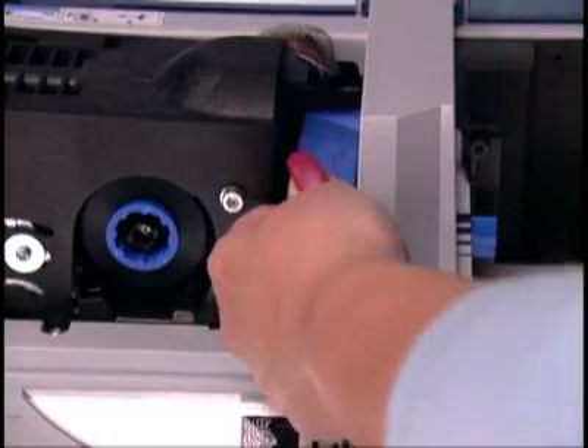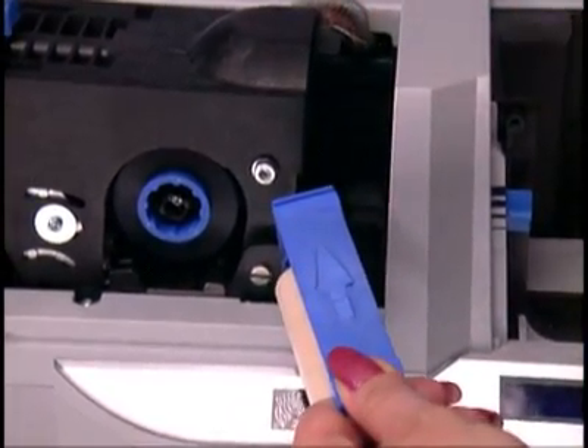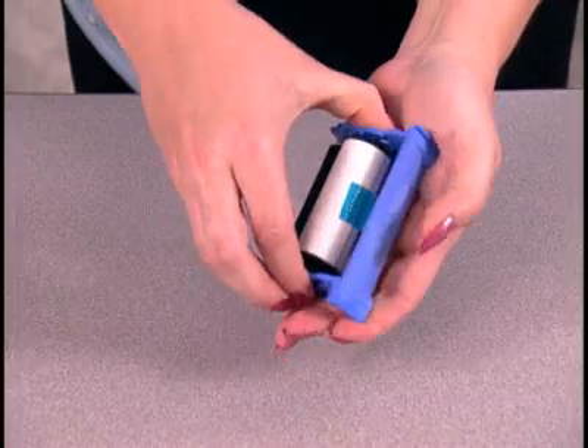To remove the cleaning cartridge, lift up the front edge until you are able to slide the cartridge out of the printer slot. Then remove the used cleaning roller from the cartridge and discard it. Now insert the new cleaning roller into the cartridge and remove the tape and protective cover.